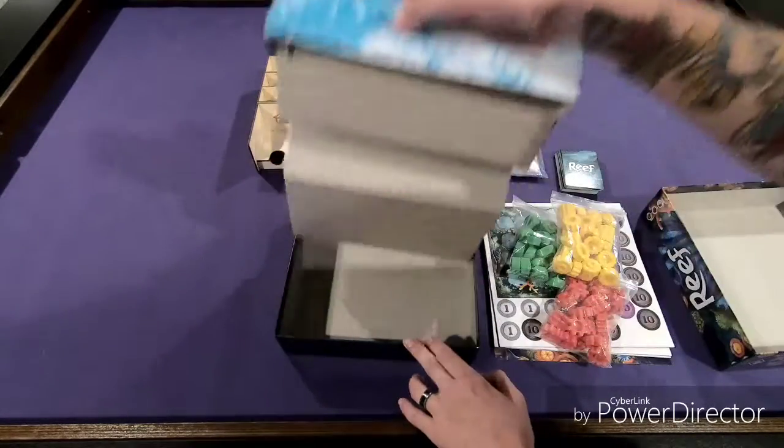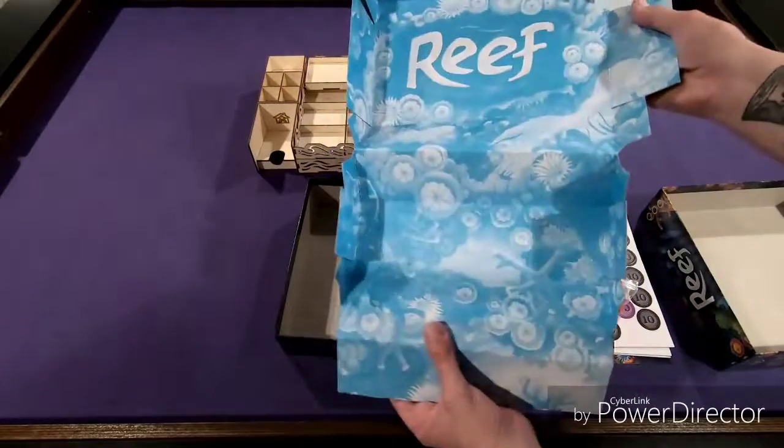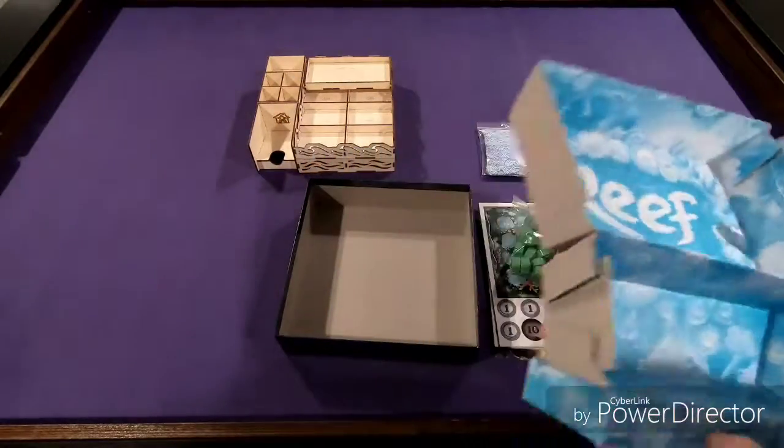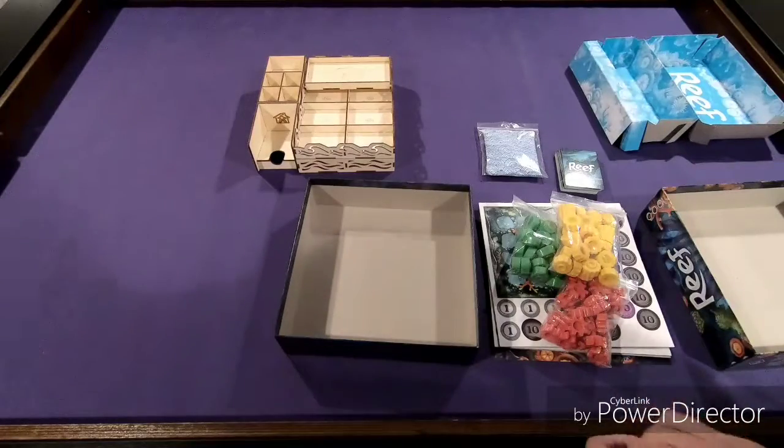So we're going to take this insert and pull this cardboard thing out, although it is kind of pretty. I keep a lot of these things — I'm trying to make something to put something in later on.